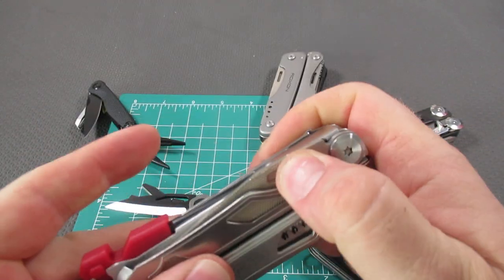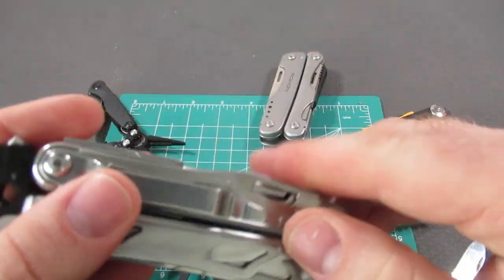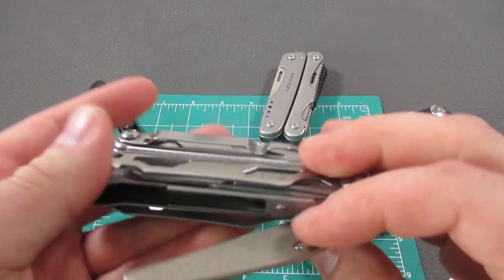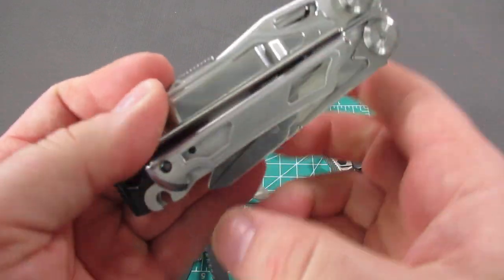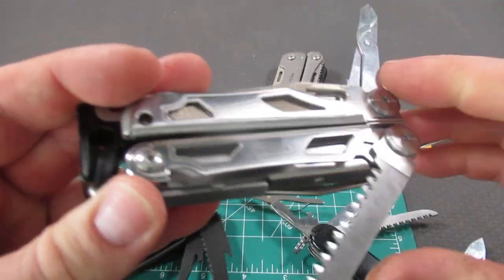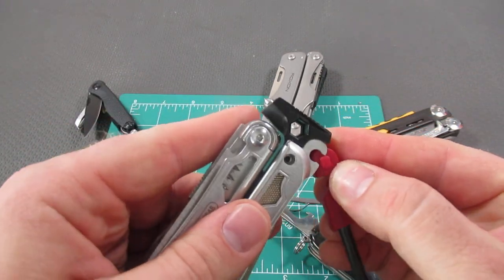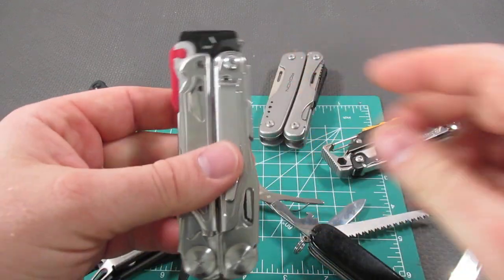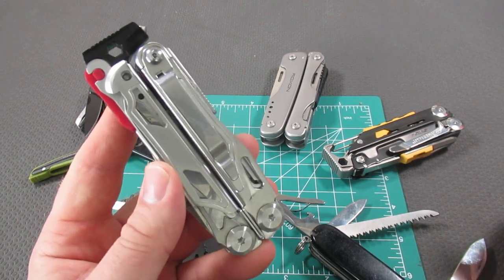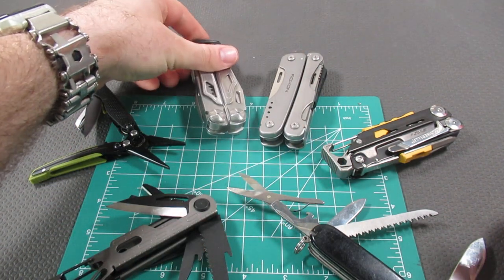When you open it up, you can use the inside tools: you've got the file, diamond file, the combo knife, and on this side the scissors — full-size scissors — and on the opposite side, the saw. So: saw, knife, scissors, and file. This comes in at $45 on Amazon, 9.6 ounces for the Byberry 22-in-1.